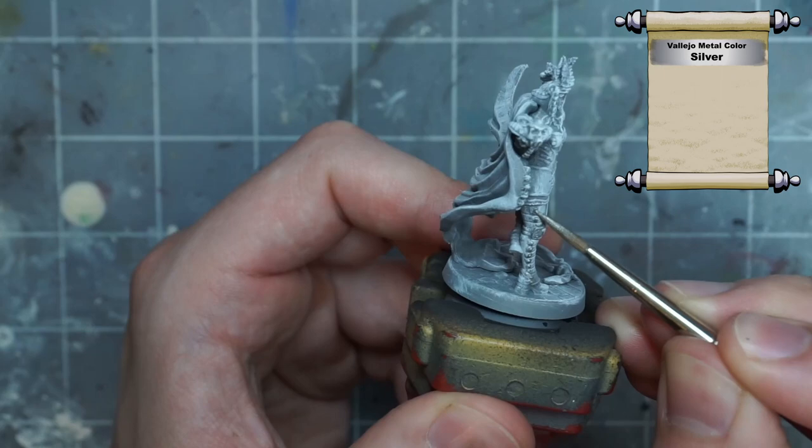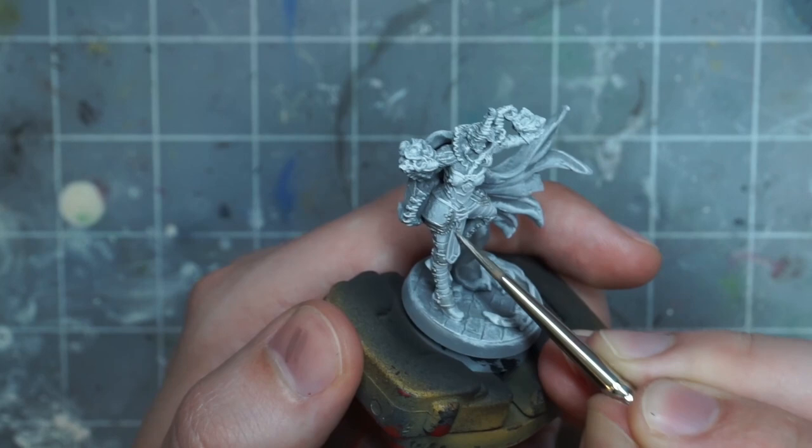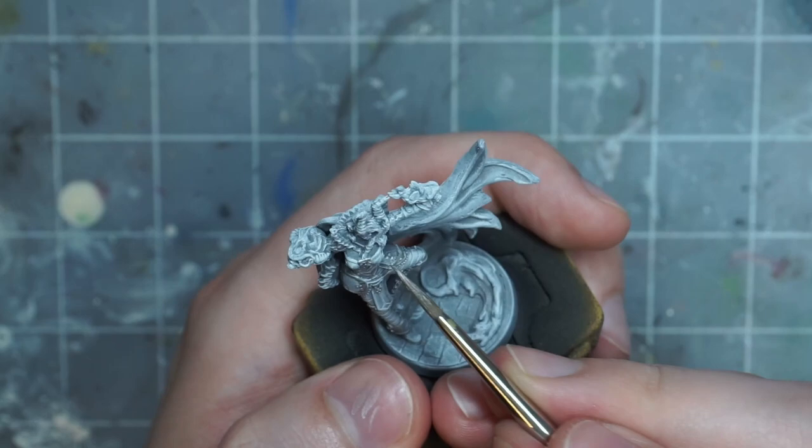Now I move into blocking in some of the colors, starting with the silver used on the armor trim and the whip. I'm really quick on this step and I don't bother getting every nook and cranny, since I fill all that in with a pretty deep black color later. I'm not worrying at all about spilling a bit of this silver paint over to where it doesn't belong, or being sloppy with it, or not covering all of these surfaces perfectly.